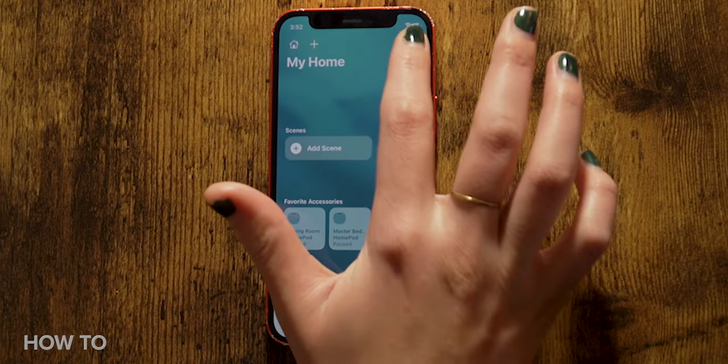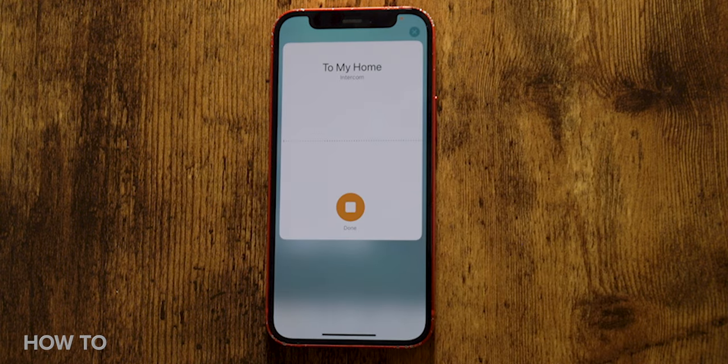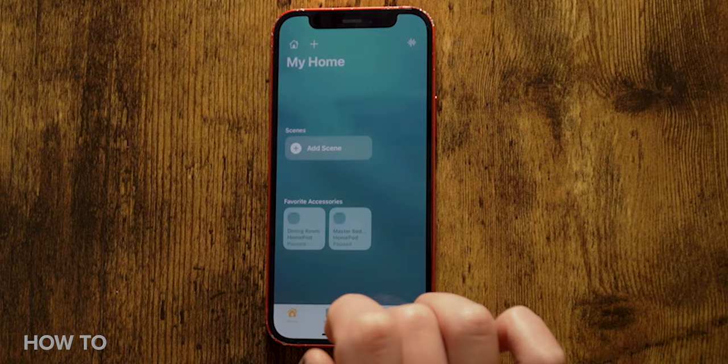You can ask Siri or use the Home app to send an intercom message. Ask Siri on your device like your iPhone or the HomePod mini: 'Hey Siri, intercom it's time to wake up,' or 'Hey Siri, ask everyone, is the dishwasher clean?' Or open the Home app on your iPhone, tap the voice recording icon in the top right corner, say your intercom message like 'tell everyone that dinner is in 5 minutes,' and then tap done.